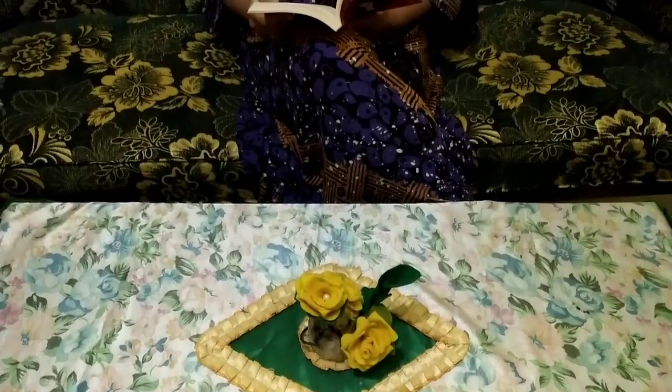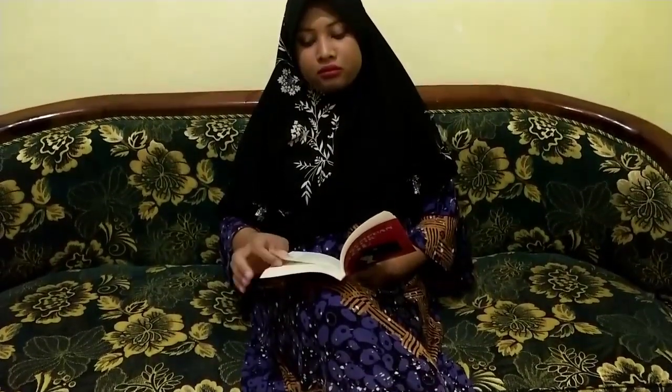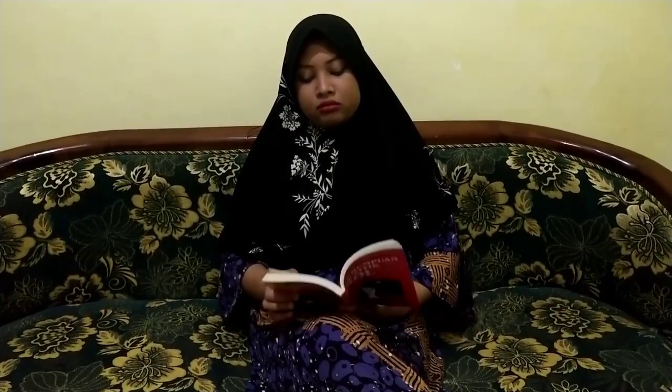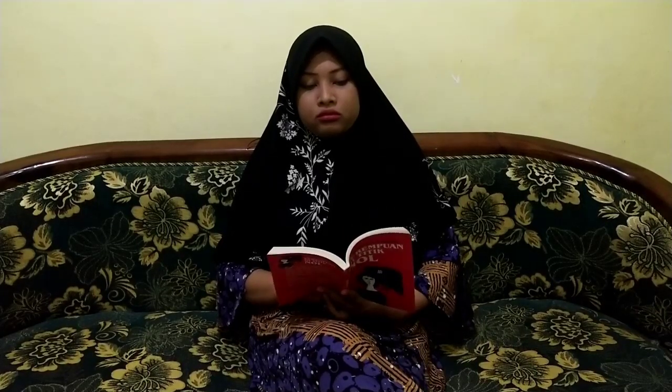Assalamualaikum, welcome to my channel! Wah, hujan-hujan gini enaknya bersantai sambil baca buku, terus ngapain lagi ya?